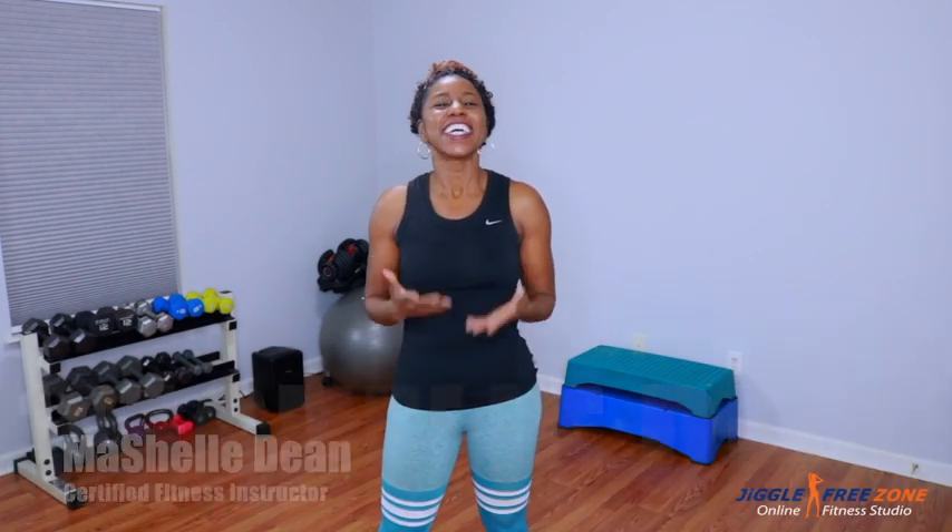Hey crew, welcome to today's class — Jiggle Free Legs and Abs. I'm Michelle Dean, group fitness instructor here in Atlanta. Today's workout is all about the booty, the legs and the abs. We're gonna totally burn out those muscle groups. I incorporated some equipment to give you maximum results. The first piece of equipment you're gonna need is a bench. I highly recommend you invest in one — it's gonna give you gym-like results working out at home.